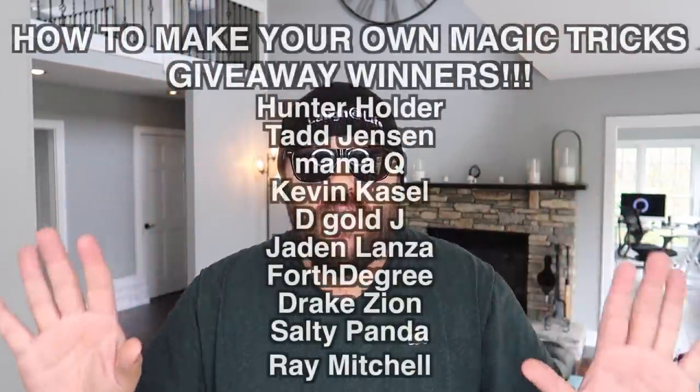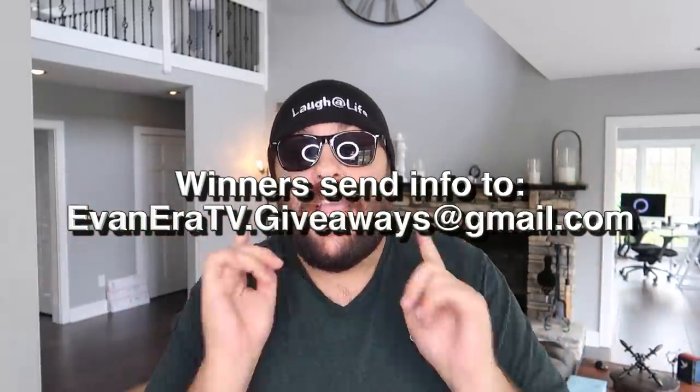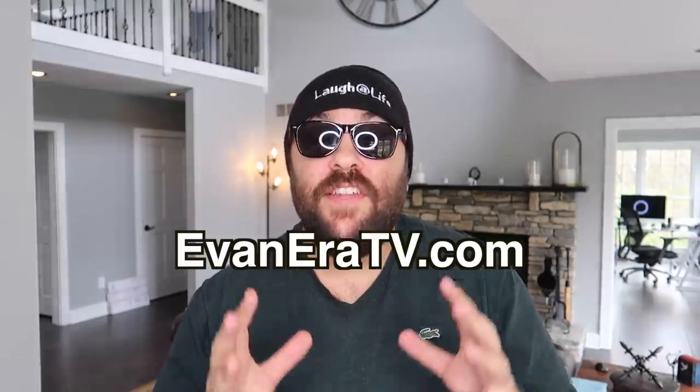And it's time to announce the giveaway winners from our last How To Magic video — congratulations to our winners. Please send us an email with your full mailing address to the email address on the screen right here to claim your prize. Thank you to everyone who entered that giveaway drawing, and good luck to everyone entering this one. Be sure to hit the thumbs up and leave your comments down below. Check out EvanEraTV.com — we thank you for your support so much. EvanEraTV is a small family business, and we appreciate your support as our team makes your magic appear on your doorstep as quickly as possible. Be sure to follow me on Instagram at EvanRosenman. Until next time — thank you for watching, stay safe and laugh at life. Love you guys.